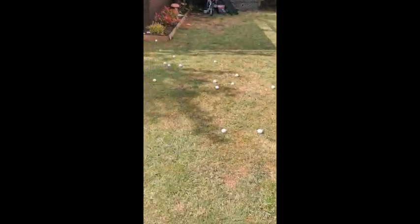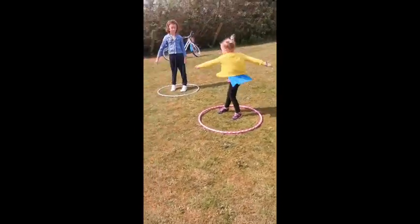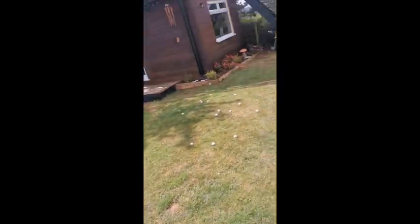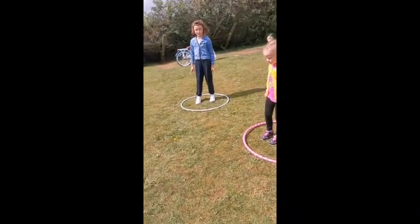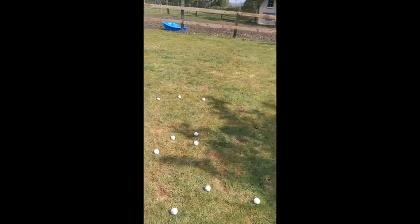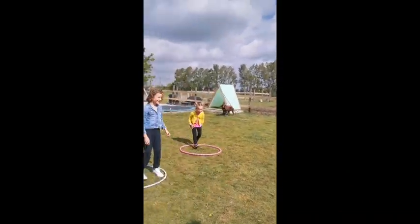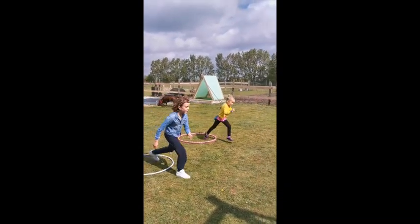This next simple activity: I've got some golf balls scattered around the garden — they could be rolled-up socks, and use two buckets. Do it as a timed activity or a race. When I say go, run out, pick one golf ball up, put it back in your hoop, and see how many you can pick up — but you're not allowed to touch the other person's. Ready? Three, two, one — go!